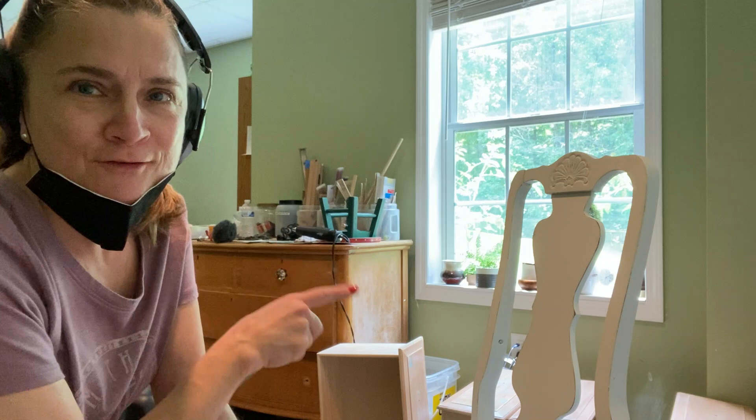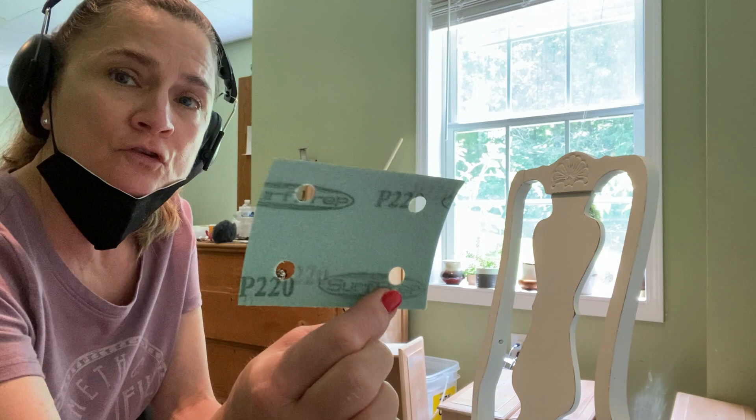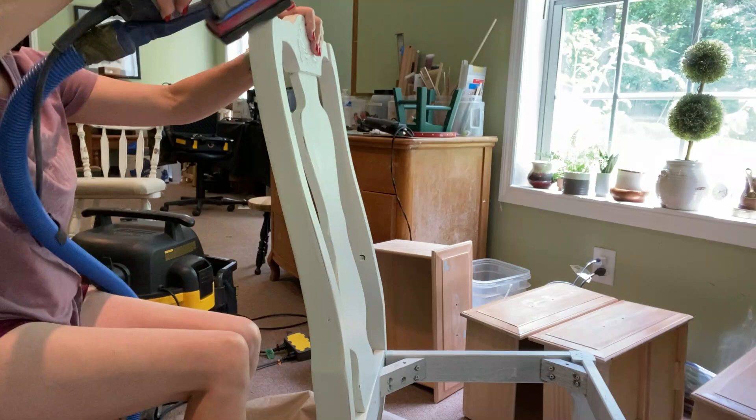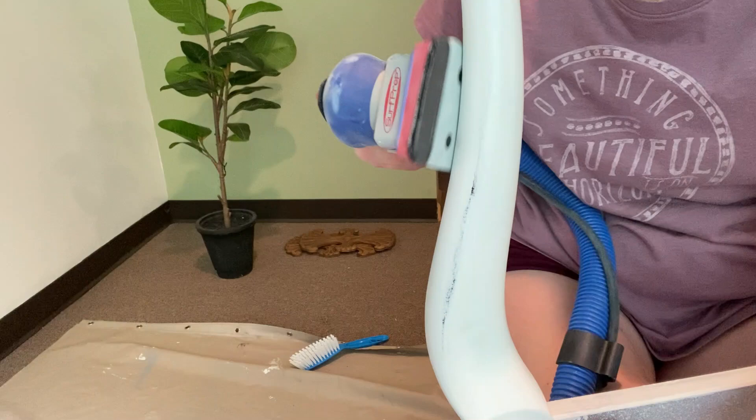Now this chair — when Susan gave it to me probably a year ago, I had started working on it, so this one's already been cleaned. I presume I also sanded it, I'm not quite sure. So what I'm going to do is give it a quick run over with some 220 grit sandpaper. I have the interface pad on here to give me a little cushion. I'll put the pad on top of that — it'll enable me to go around the curved edges without destroying those edges.